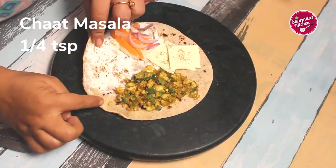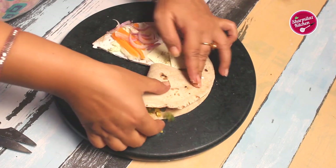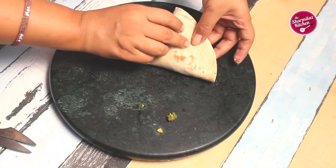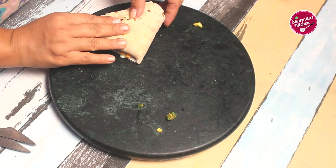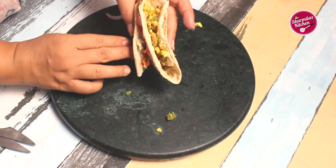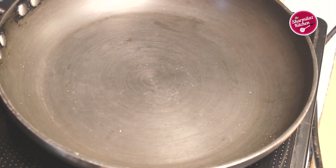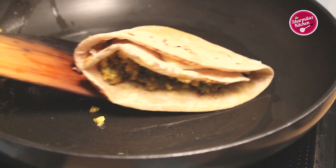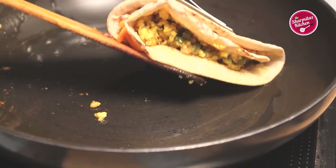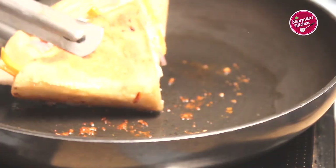On top of that sprinkle some chaat masala to complete the whole wrap. Now let's wrap it anti-clockwise so the mayonnaise layer sticks onto the paneer bujji, then it sticks to the cheese and lettuce leaves — this way it will be easier to wrap. This recipe will give five wraps of medium size. Heat a tawa — or you can use a grill pan or sandwich maker. Heat about one teaspoon of butter and toast the wrap until nicely golden brown, then flip and repeat, including the sides. Our wrap is finally ready.